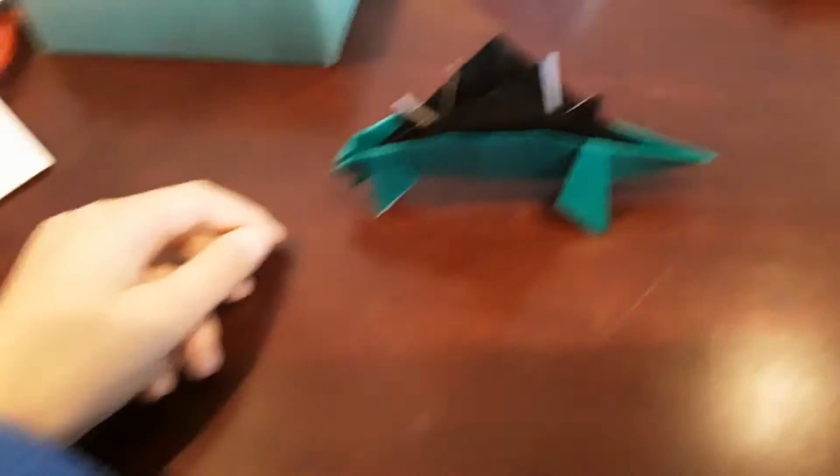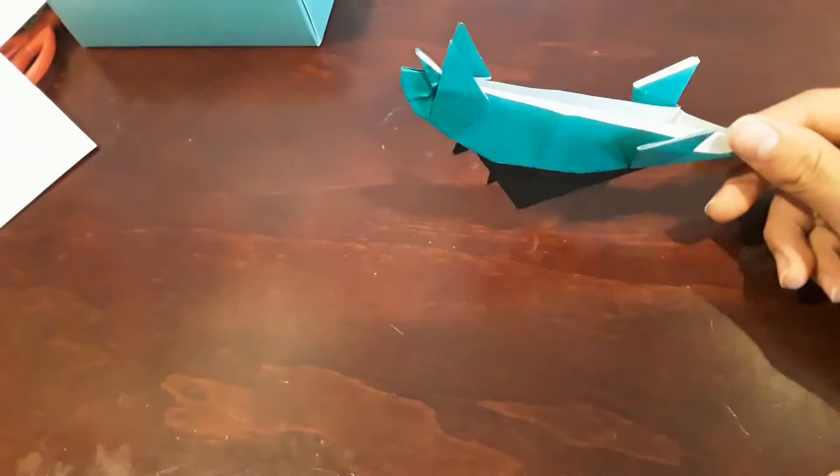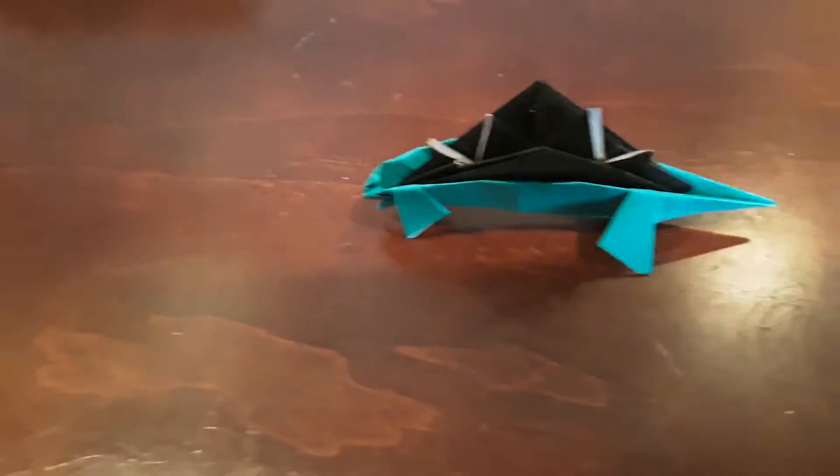Today we will be teaching you how to make this origami stegosaurus. For this project you will need two square sheets of origami. Want to build it? Ready, set, go.